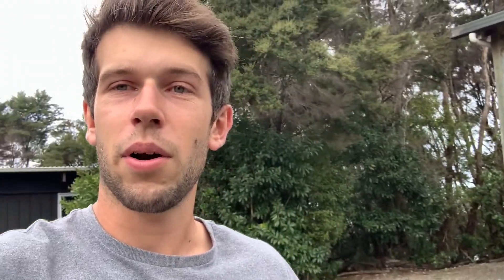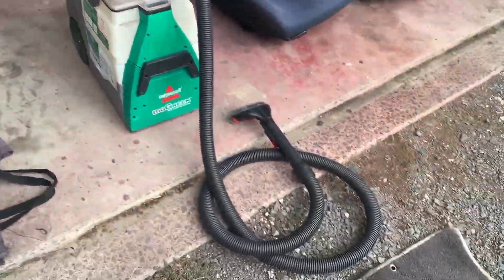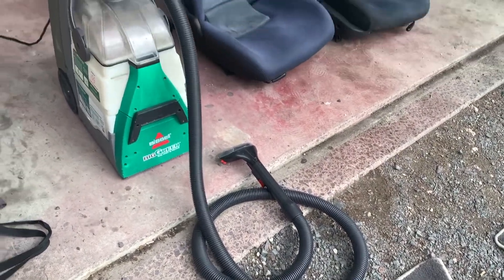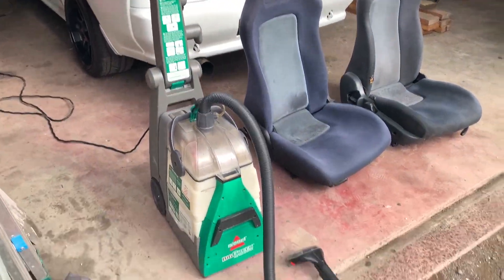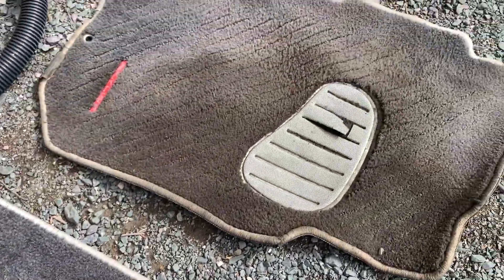I'm trying to clean up the seats, make them look more blue, and give everything else in the interior a big clean up. I hired a carpet cleaner - a water carpet cleaner. So I'm going to be using that on the 32 as well as on the little Audi and see how it goes. This machine is just a Bissell carpet cleaner, kind of similar to the Rug Doctor we have in New Zealand. I'll be using this wet vacuum to clean up the floor mats. As you can see, they're pretty greasy and grimy.